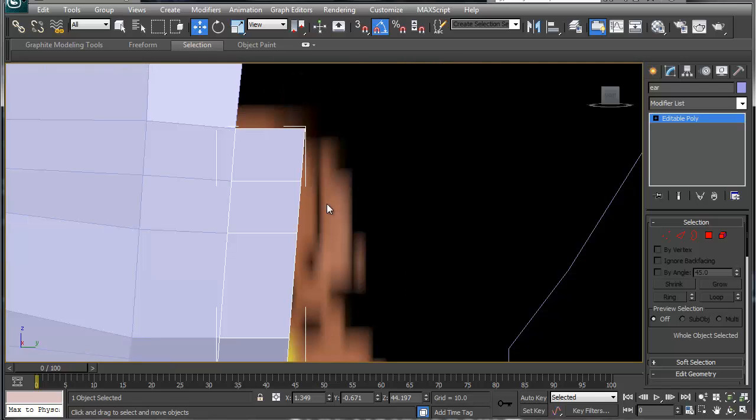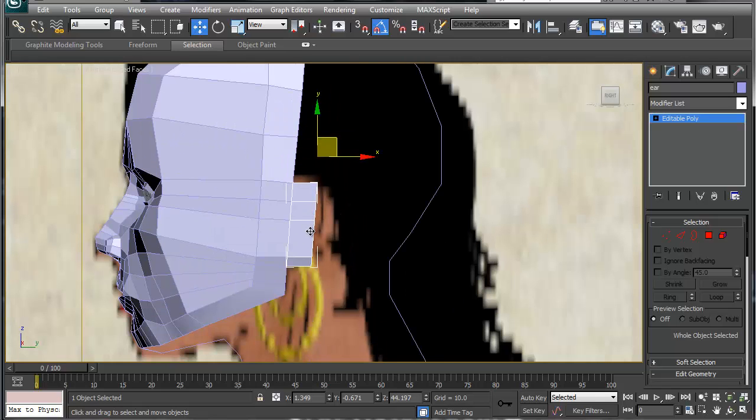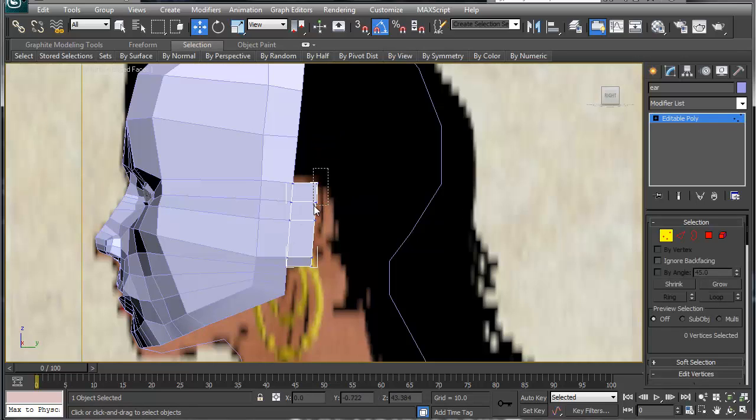The ear is really complex and most people have a lot of issues with it. What I'm going to do is simply take this, remove some geometry up here, move this down just a bit, and push it in a little bit.